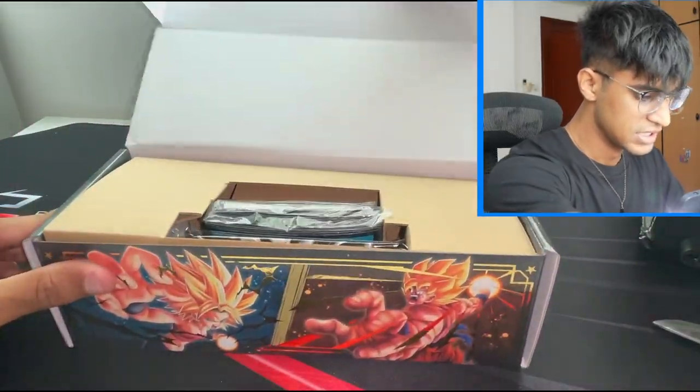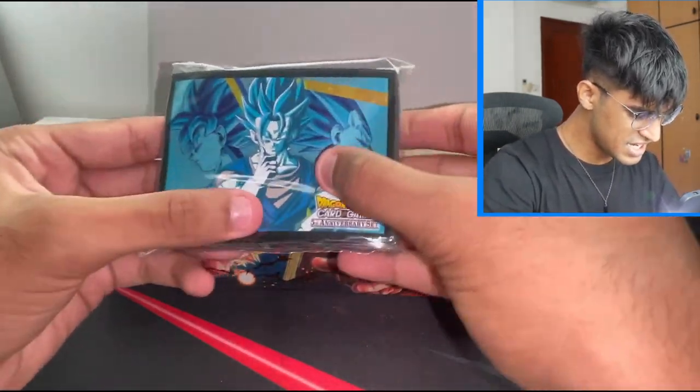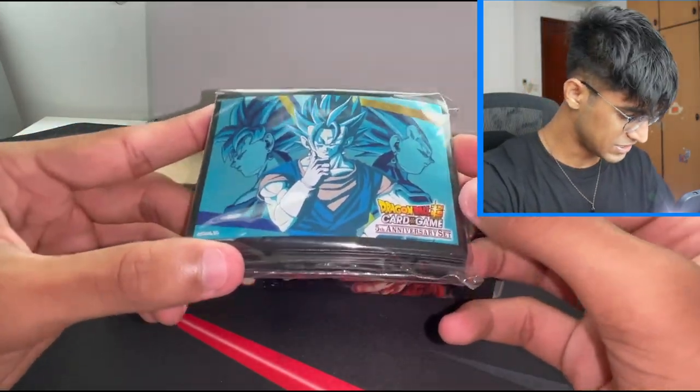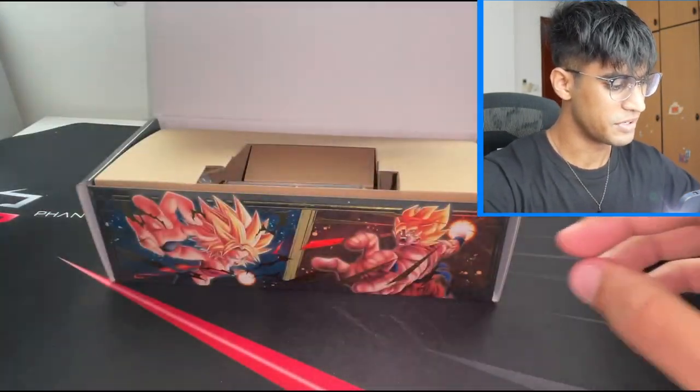Alright, let's open this up. Oh, I love these sleeves! I love sleeves. This is so good, this is so nice. I like this. This is amazing. That's really sick. I'm gonna keep that.